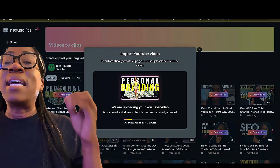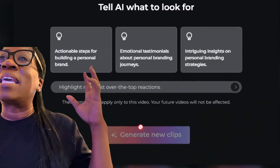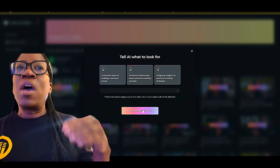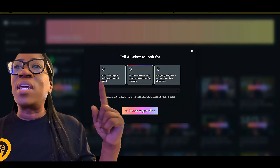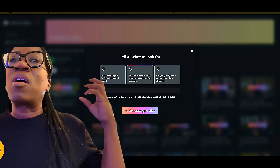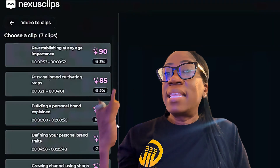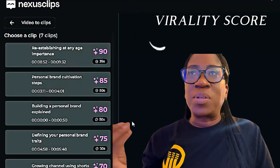This is where the magic happens. Nexus Clips uses AI to automatically detect the most engaging moments within your long form video. You do not have to scrub hours and hours of footage hoping that you're going to pick the right moment or the most fire moment of your video. Nexus Clips literally shows you which parts are the most captivating, takes the guesswork out of wondering which part of your video has the most viral potential, and does all the work for you.